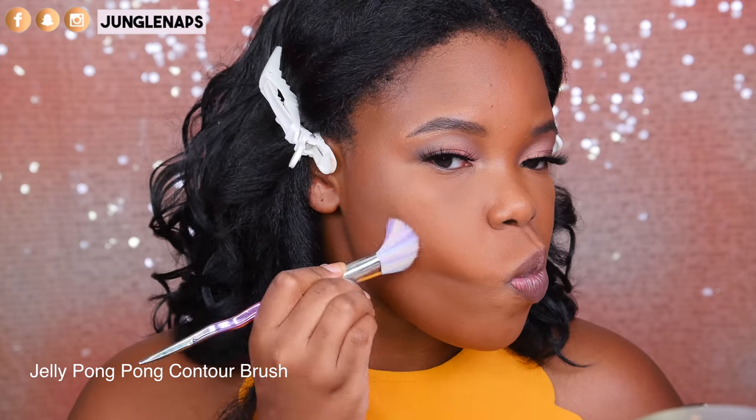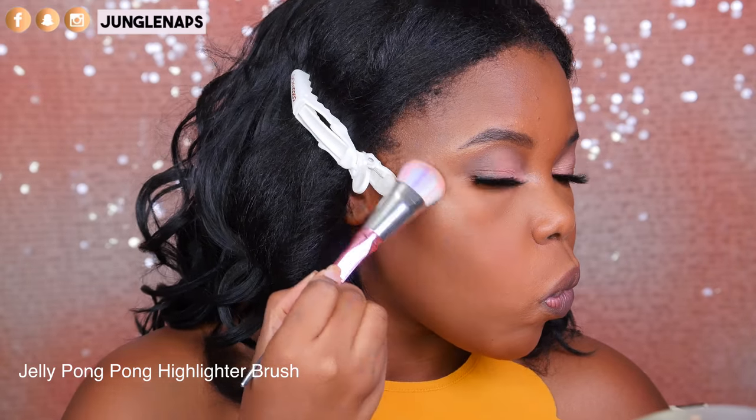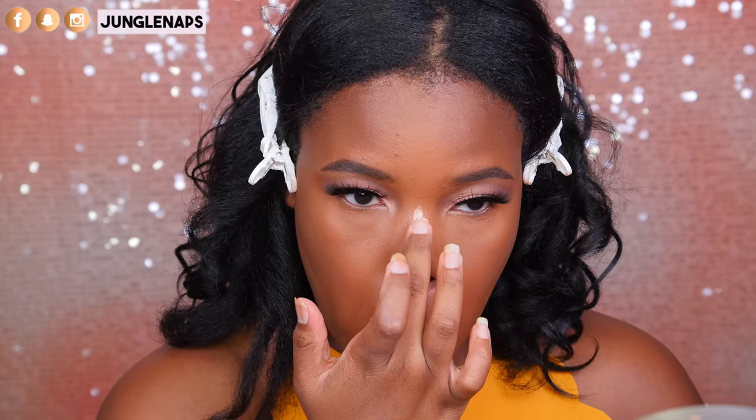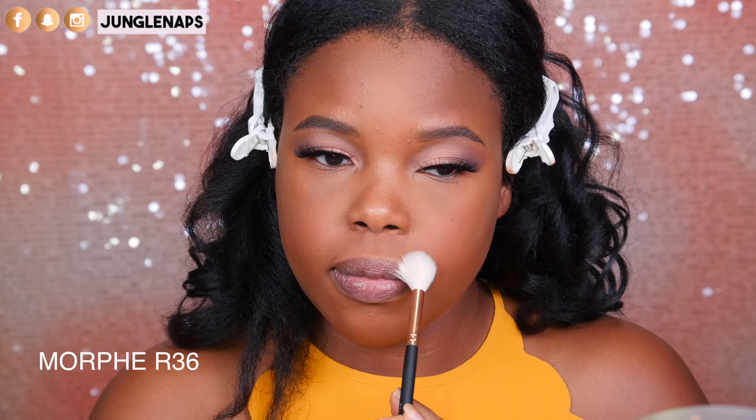Now I'm going in with my Tartiste contour palette. Powder contour is just the quickest, especially when you're pressed for time, and this one looks beautiful. I'm using the same blush from that contour set. Now I'm going in with my new bae, Mac O Darling, highlighting in the cheek area and taking it down the center of my nose. We're going to blend it out — it looks beautiful now, doesn't it?